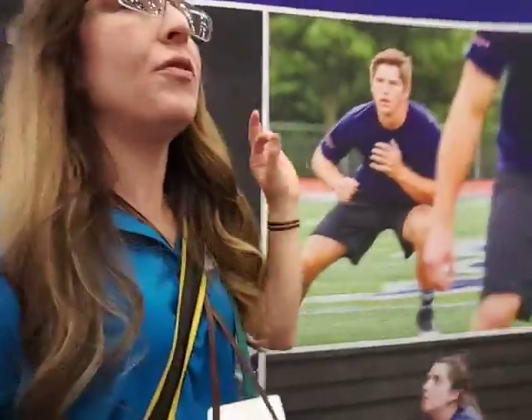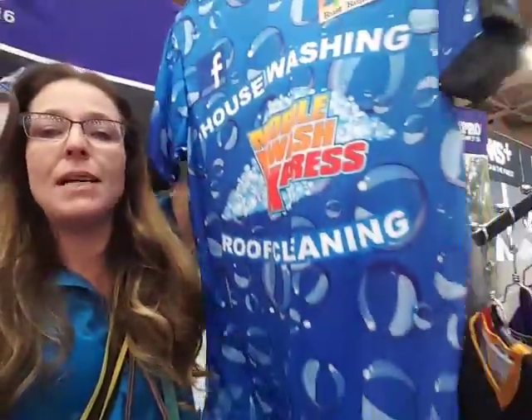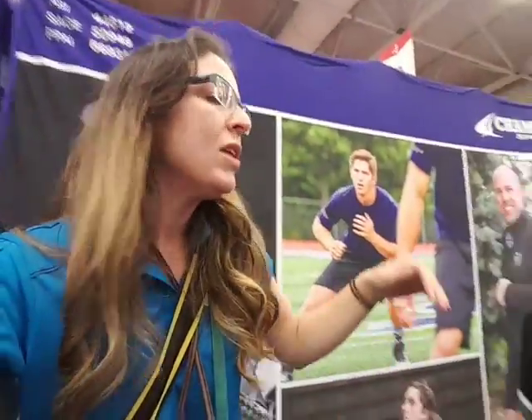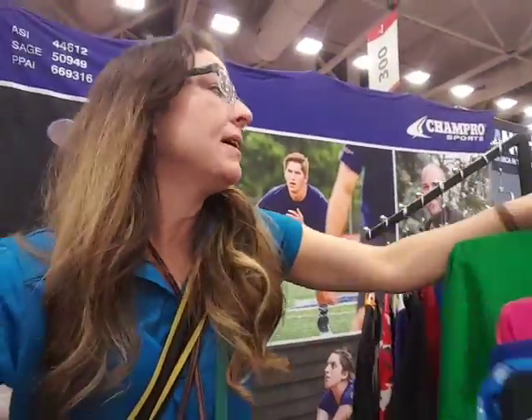They also do fully dye-sublimated apparel, which means you can do dye-sub all the way down the sleeves, so they're completely custom pieces. You're able to do the front, the back, the sleeve. This is a poly base, so these are one of those pieces of apparel that are really big in sports right now. They've also got a cotton piece that is just a standard screen print — a couple of different capabilities here.